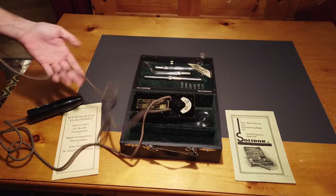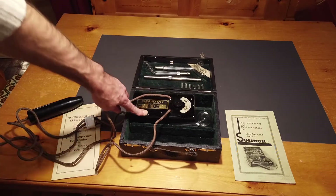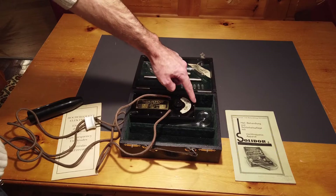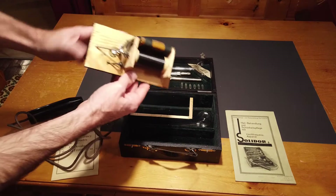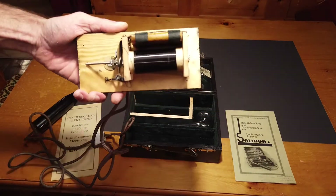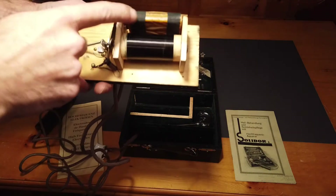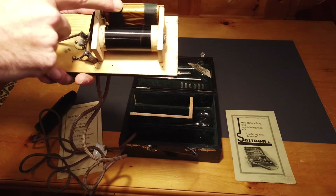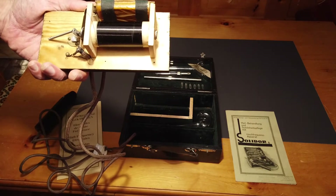I already opened it. There are three places where there were screws — one here, one here, and one here — and I already took those screws off. This is the circuitry inside. You can see there's the coil, and this is the condenser. This is what I'm going to replace.